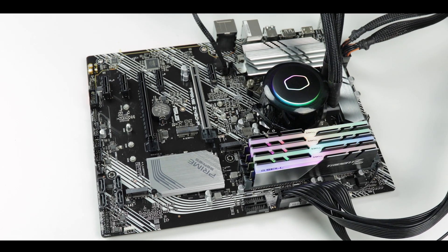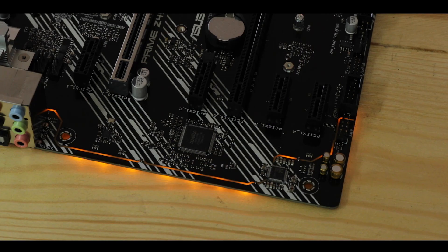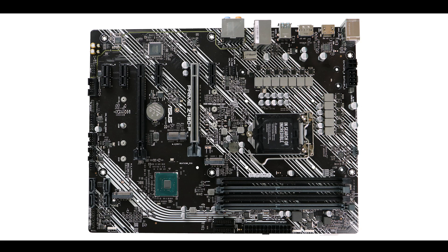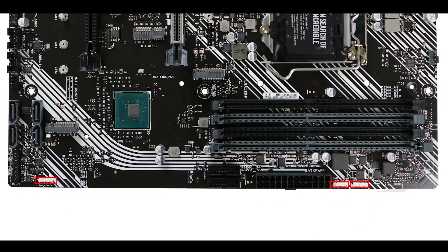Finally, regarding RGB features, the Prime Z490P has a rather bright RGB strip nested in the back of the PCB and three RGB connectors, one of which is addressable.